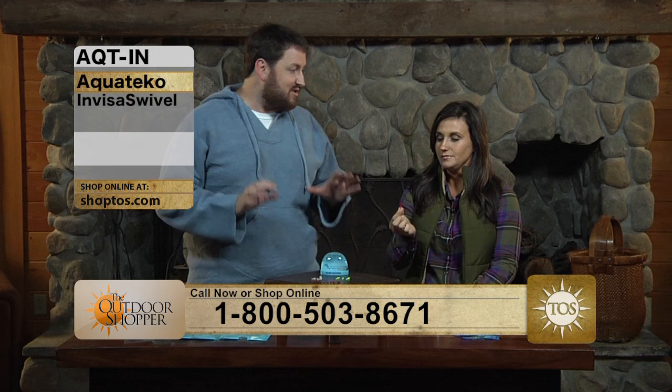We've got products today from Aquatico, and Aquatico makes two really revolutionary products. We want to talk to you about the first one today, which is the InvisiSwivel. We also have the leader wire. The InvisiSwivel — really, really cool.